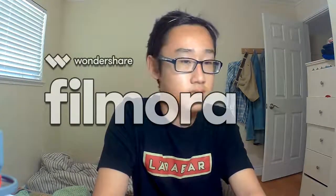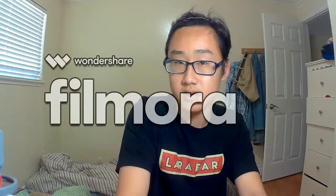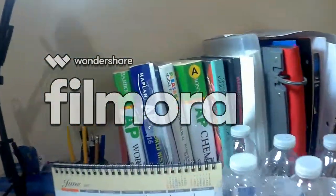Hey guys, so this is gonna be my new setup video. I don't know what you guys are gonna be expecting, but it's just my simple setup video. So yeah, let's get started.